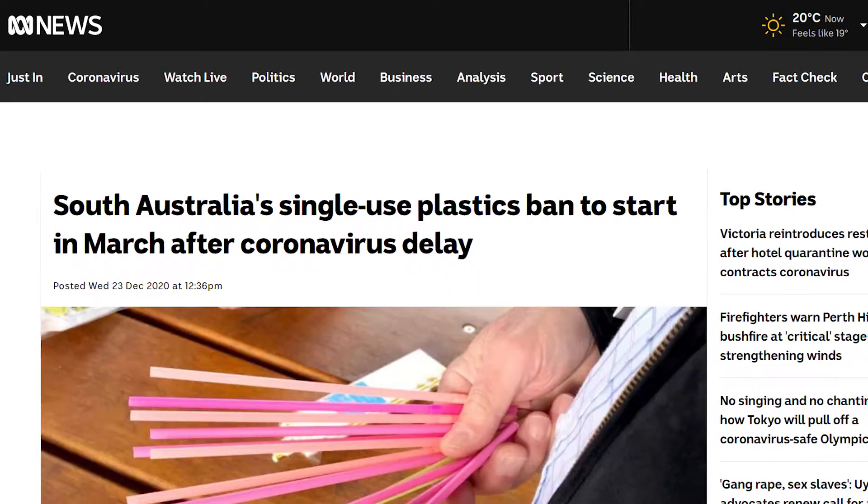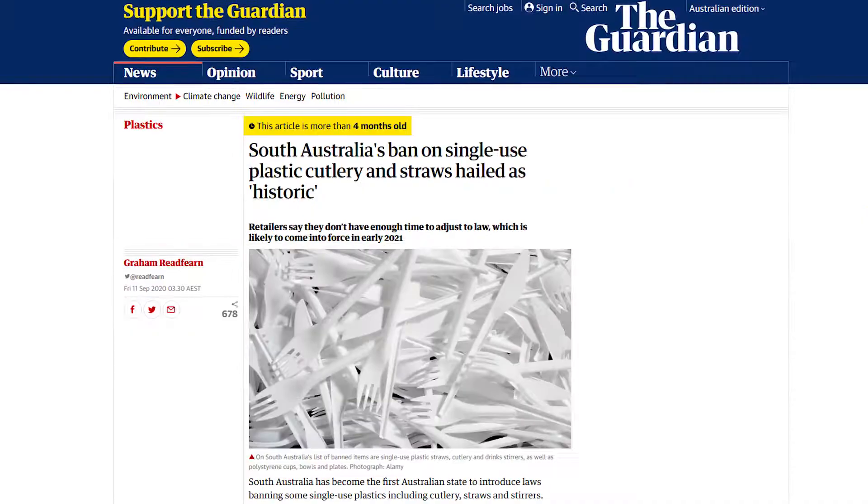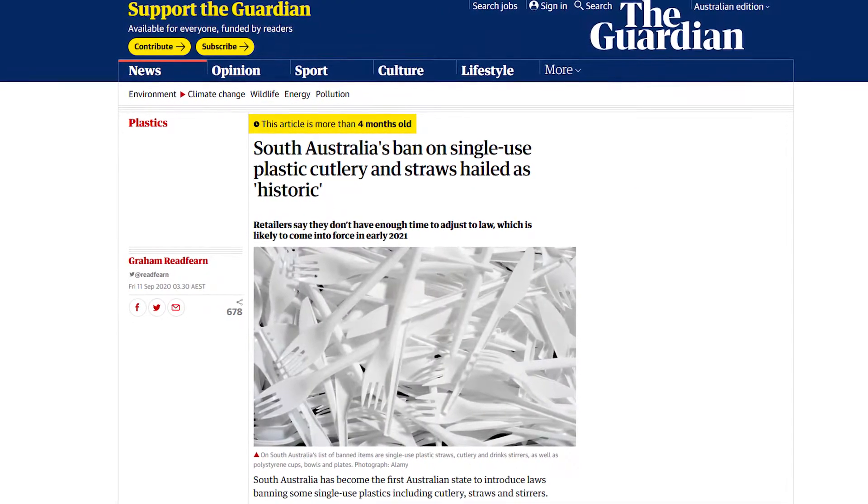G'day. So, plastic straws — pretty bad for the environment. And with Australia starting to phase them out, it's probably a good time to invest in a reusable one. However, hold that thought.